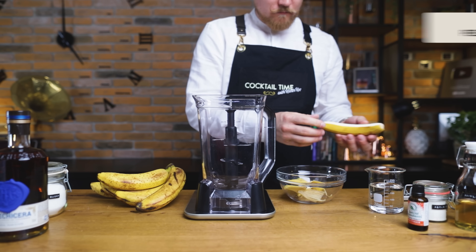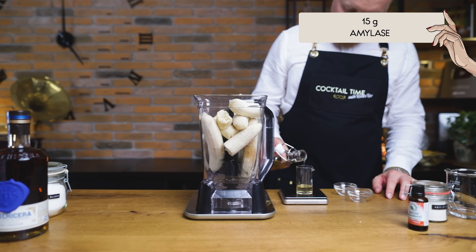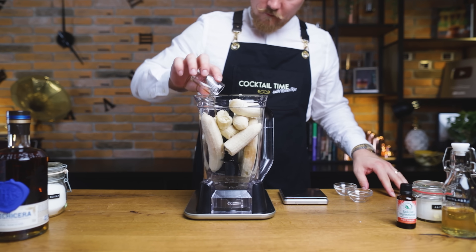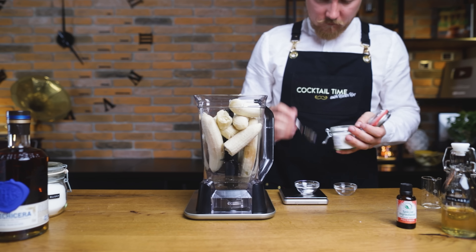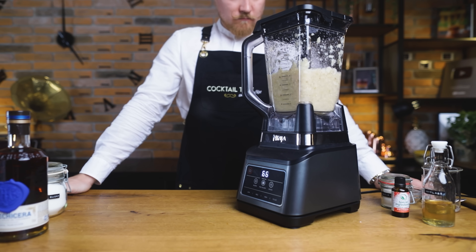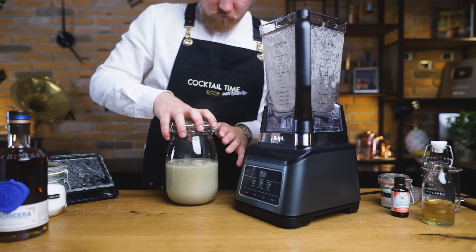Start by peeling the bananas and placing them in the blender — we need 750 grams of peeled bananas. Don't throw away the peels; we'll still need them. Add 190 grams of water, then 15 grams of amylase, which will break down the starch and make it easier to turn our mixture into a liquid. Next, 2.5 grams of pectinex, which will break down the pectin giving us a clearer result. Lastly, 0.75 grams of ascorbic acid — commonly known as vitamin C — to slow down the oxidation. If you don't have this, you can swap 100 grams of water with lemon juice. Blend this into a nice homogenous puree without any lumps or chunks. Pour into a big jar or sealable container and leave it to sit for at least 12 hours. I'll place it in the fridge since I don't want this to start fermenting.